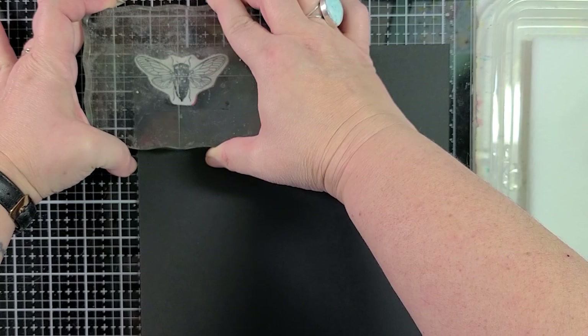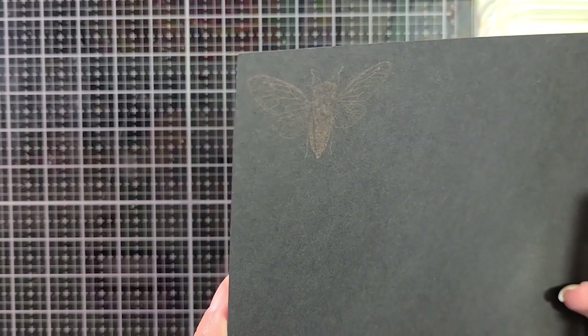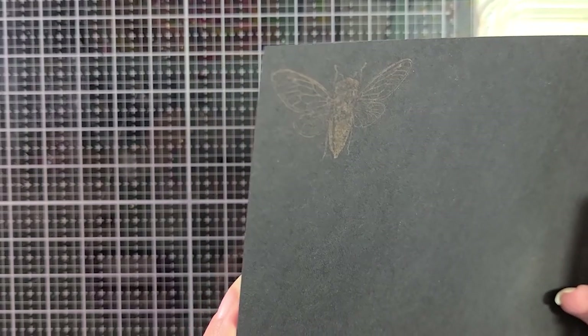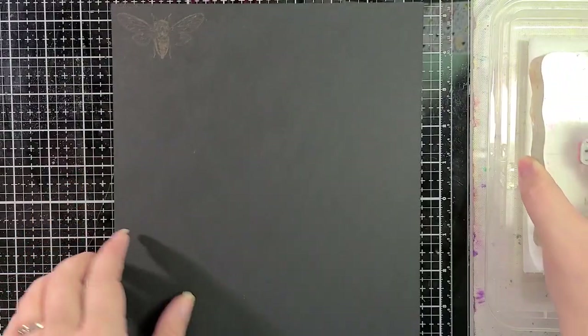So I'm going to stamp this cicada and it's not going to show up at first — and it really didn't show up. I can kind of see the image. Oh, there it is! It's starting to come through. That actually worked pretty quickly. I like that.